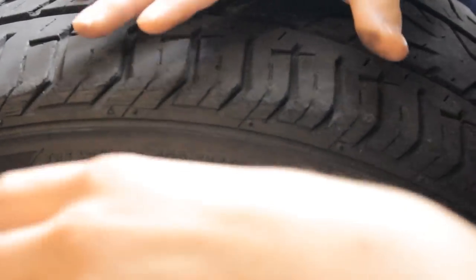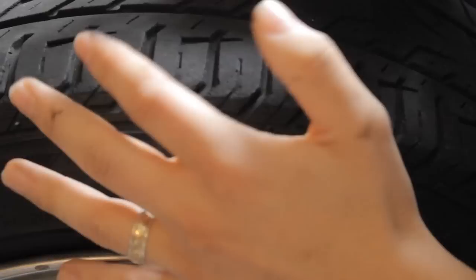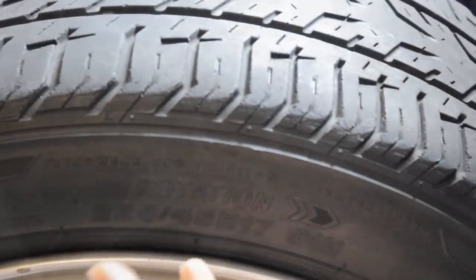That's pretty much what tire dimensions are. Any questions — since I know this is probably the most confusing part until I get to offset — just leave them in the comments below. And then we're on to lug pattern.